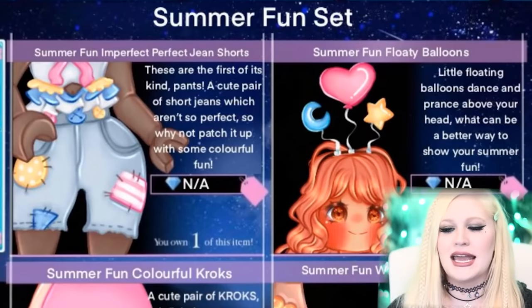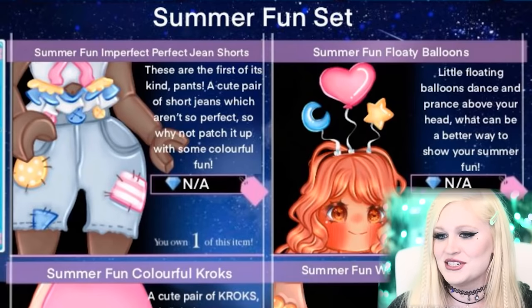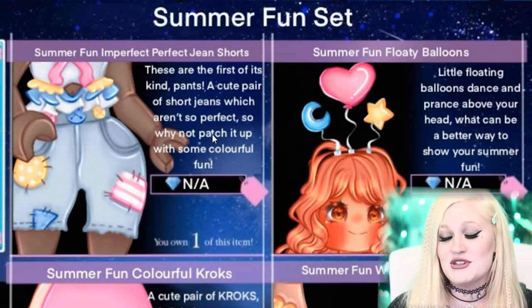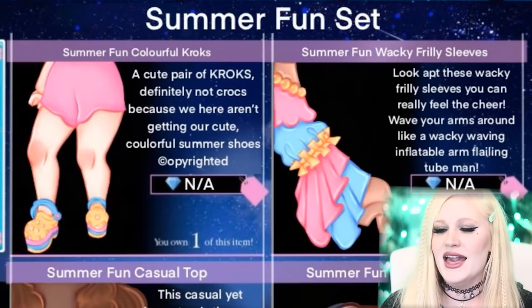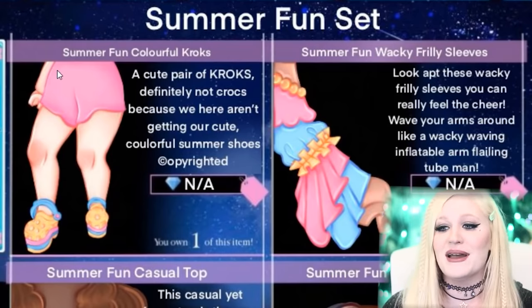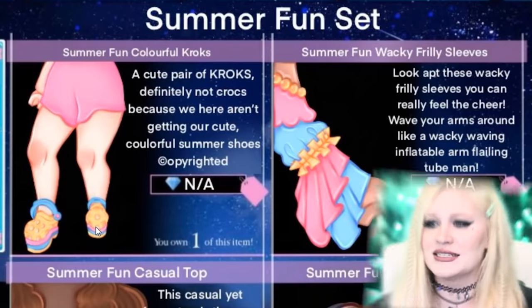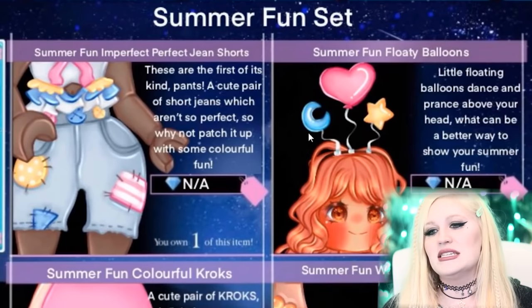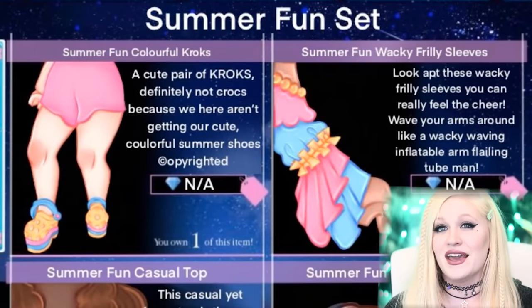Summer fun set — oh my gosh, this is fun! I love when you guys actually go ahead and put your concepts and edit them into the Royal High shop — that's just so amazing. Look at the patches on the jeans. This has some perfect jean shorts with patches, little floating head balloons — so cute. And then the cutest thing ever: I actually wear Crocs a lot because you can hose them off and get messy without worrying. They made platform pastel Crocs and these wacky frilly sleeves. This is definitely giving me a little bit of clown vibes, which I'm here for — the balloons, the sleeves, yes.